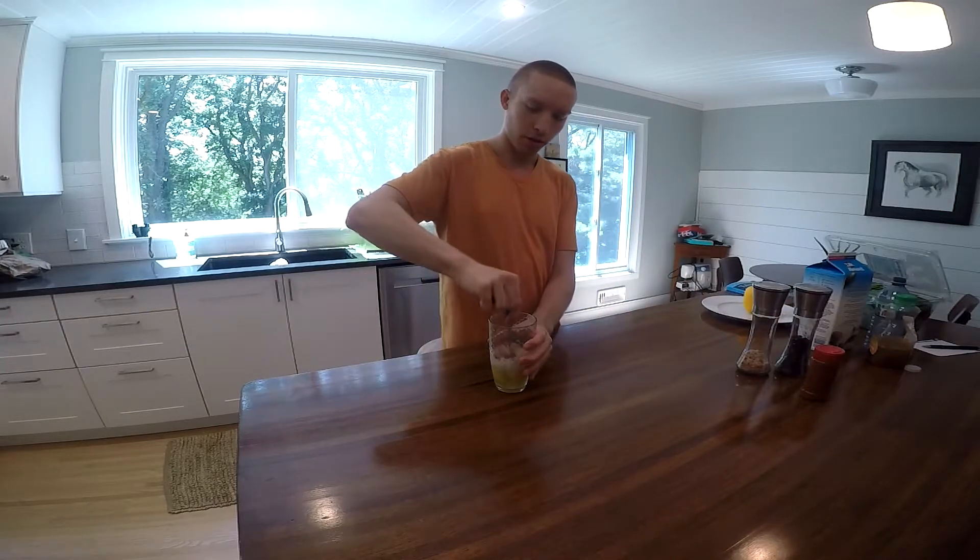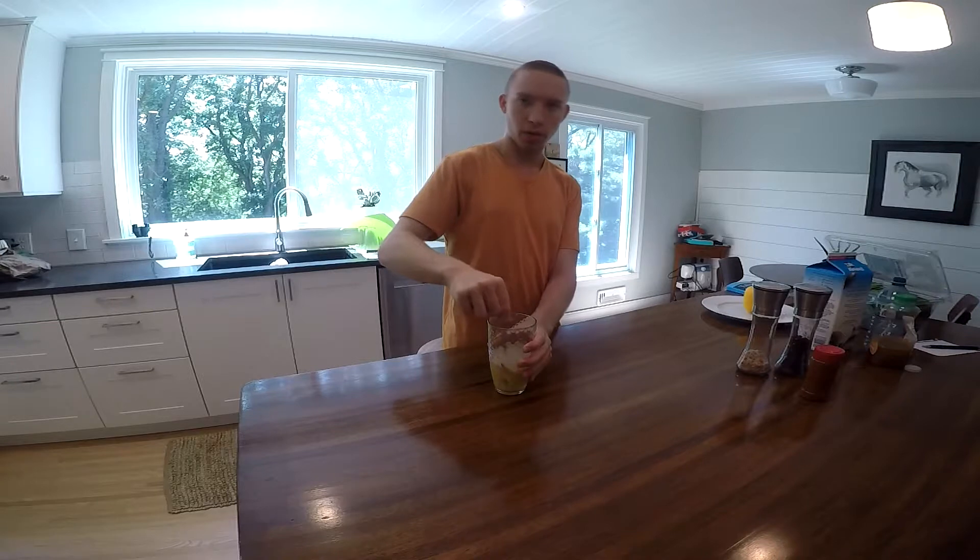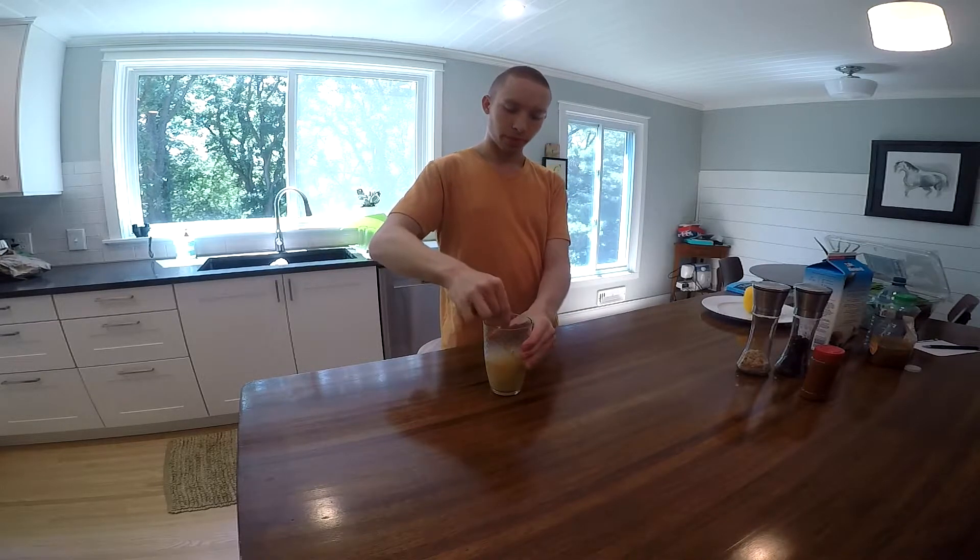You can really whisk it without having to worry about splashing when you use a cup. And if you're doing anything less than about five eggs, it's way easier.